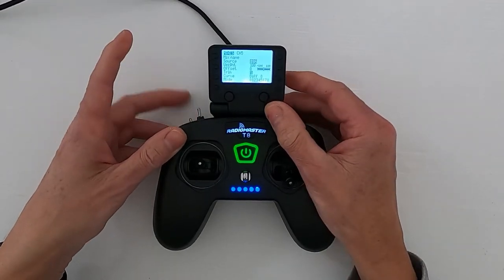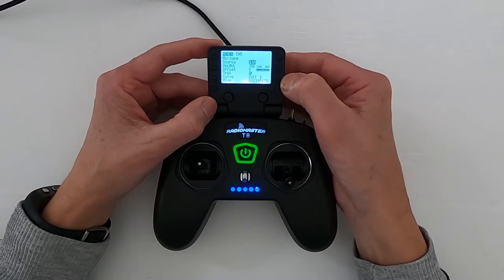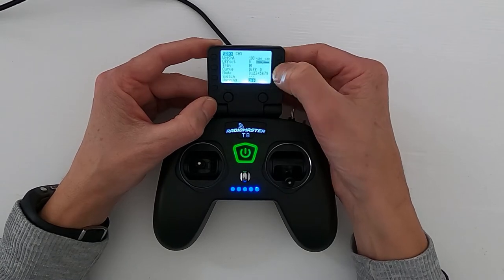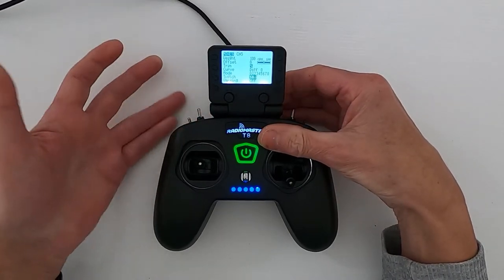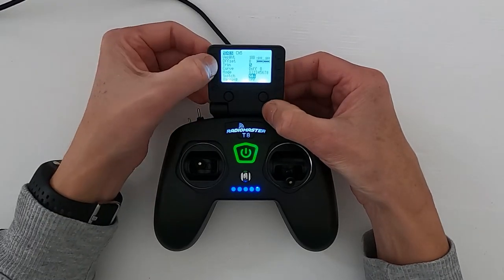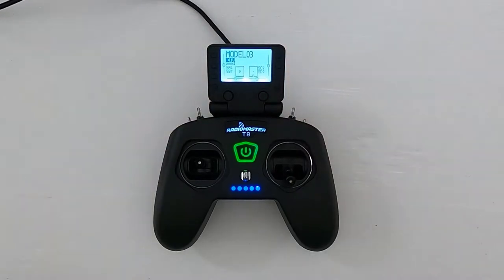We're going to flick the switch we want to use. I'm going to use SA, which is down here. Now we push enter and go down — we need to show which position that switch has to be in to operate reset. Push the enter button again, do it with the switch forward, then push enter, and we should now be good to go.